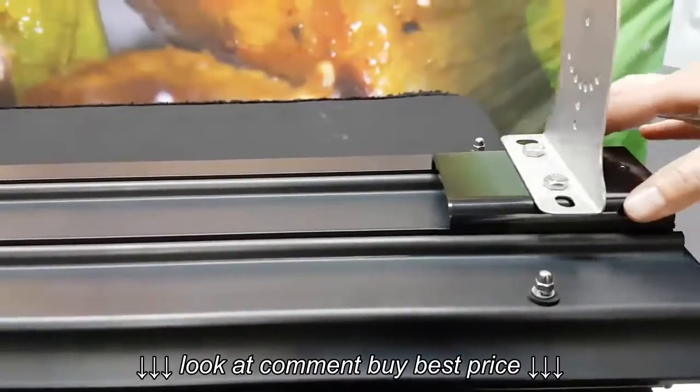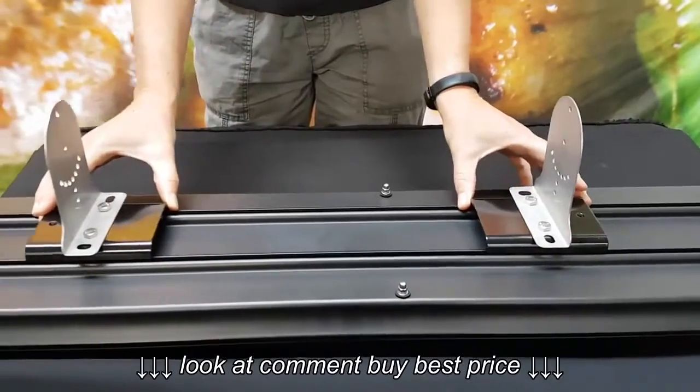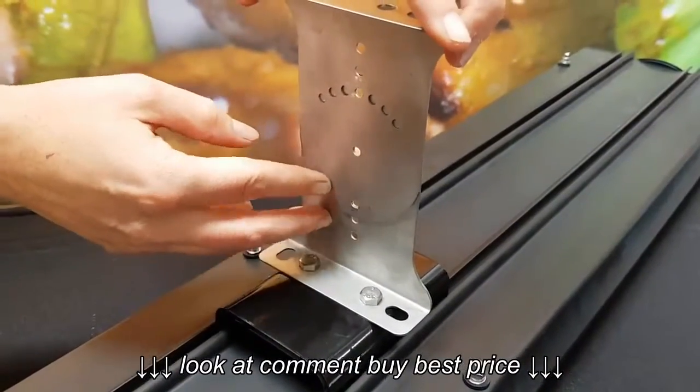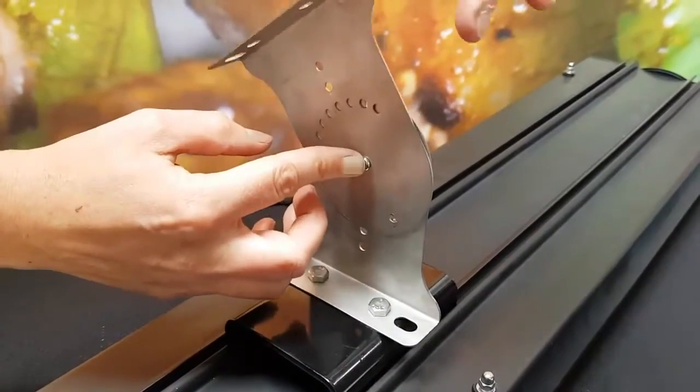The brackets simply slide along the channels on the back of the heater, making it easy to mount based on the width of your rafters or studs. The stainless steel mounting brackets can be used in several different configurations to match the desired height and angle.